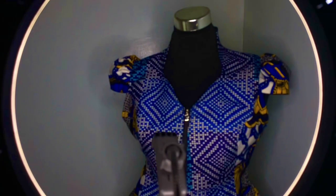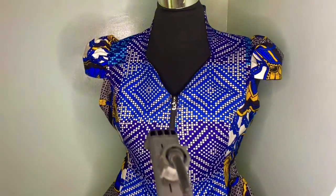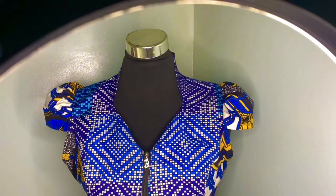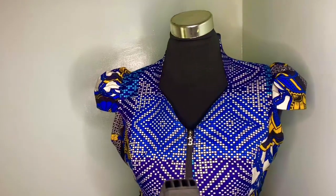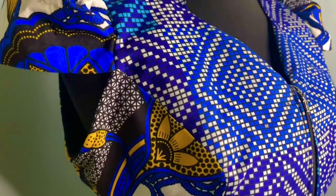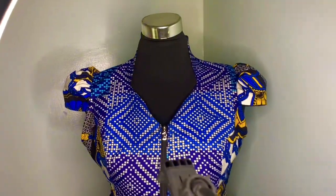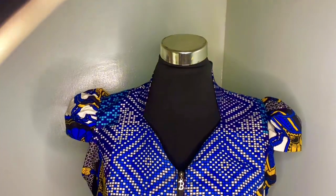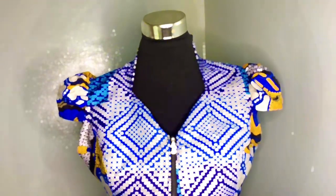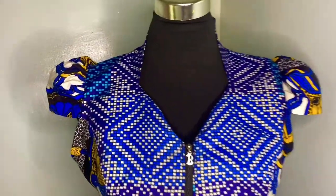Hello besties, welcome to this YouTube channel. In this video we'll be drafting, cutting, and sewing a puffed cap sleeve. In the process I'll show you different tips and tricks you need to know when making this particular kind of cap sleeve. If this is something you're interested in, keep watching and do not touch the dial.